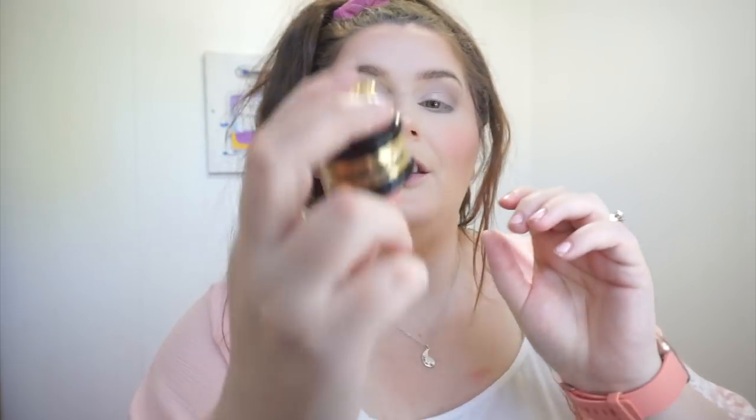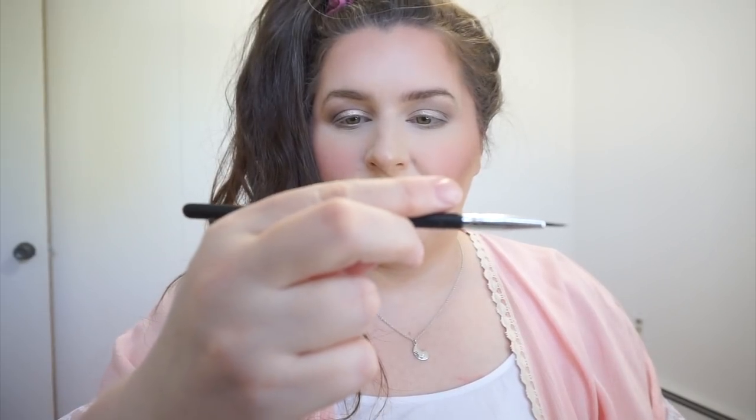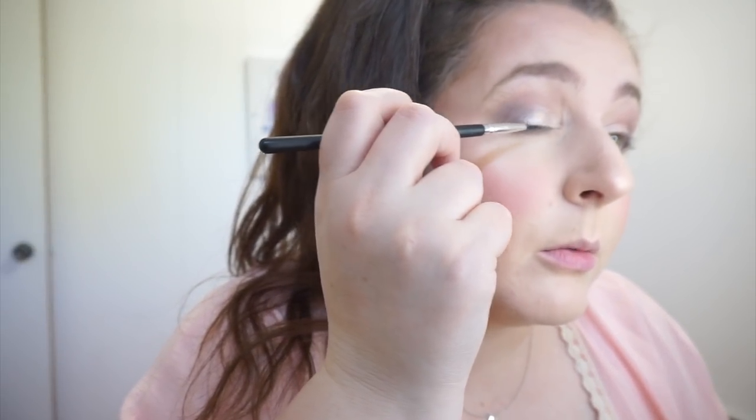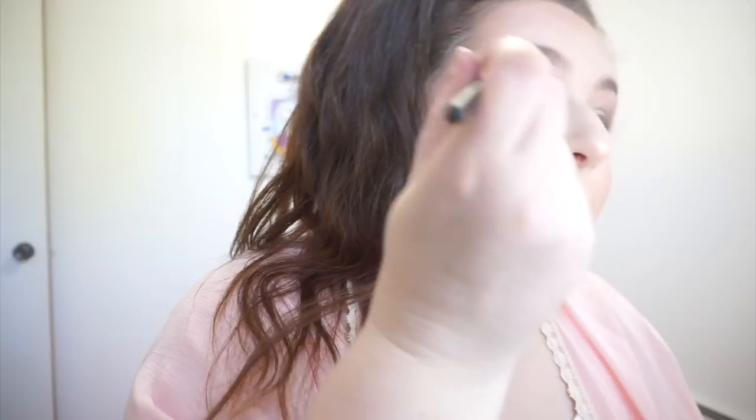This is from Rimmel Scandaleyes — just their nude liner. I like to put it in my waterline to help brighten up that area. I find white is too harsh for me. I'm using this gel liner from Pretty Vulgar — also from BoxyCharm — with the brush that came with it. I like this liner a lot. I just dip the brush in, wipe away the excess, and go over my natural lash line, just enhancing it. I'm not doing a big dramatic wing.